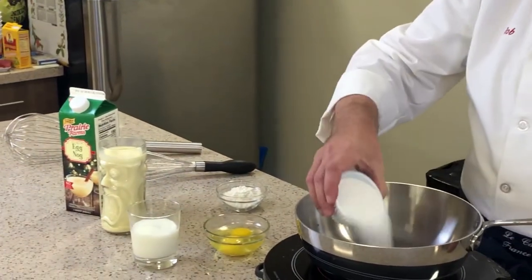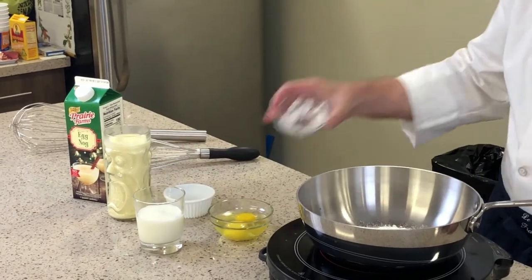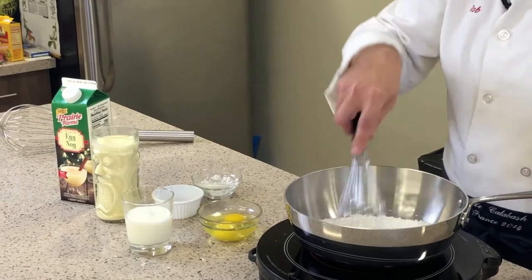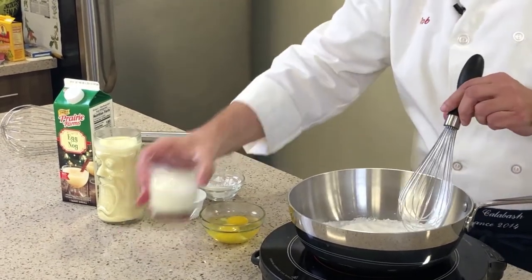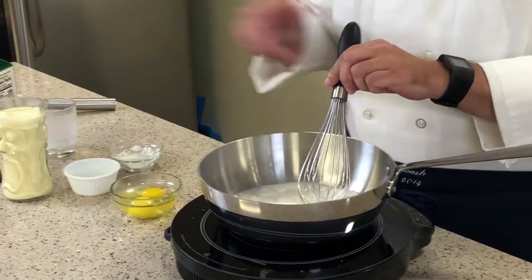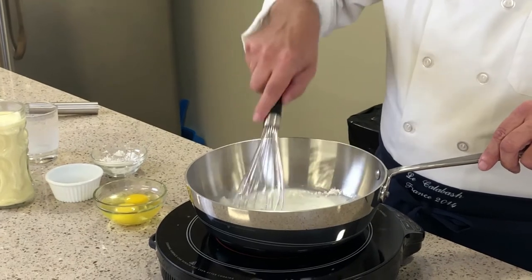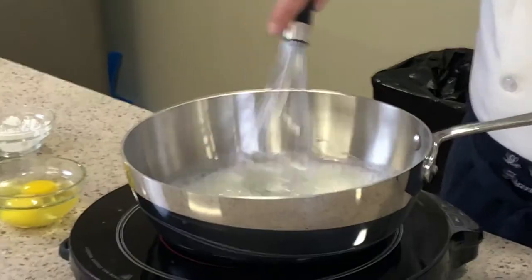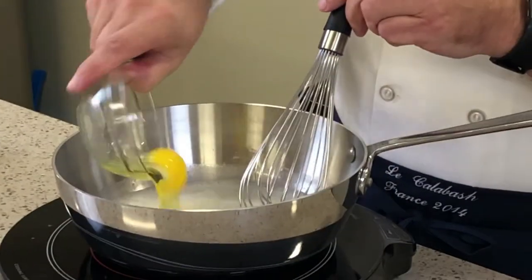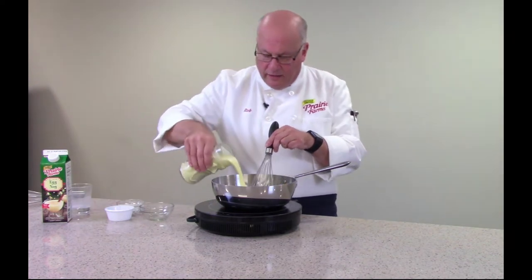We start by adding our dry ingredients to a saucepan over medium-high heat and just kind of bring those together. Then we'll add the milk. Once we see that our dry powders have dissolved into the milk, we'll go ahead and add our eggs — two large eggs. And then we'll finish off with the eggnog.